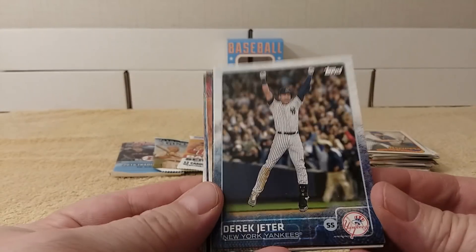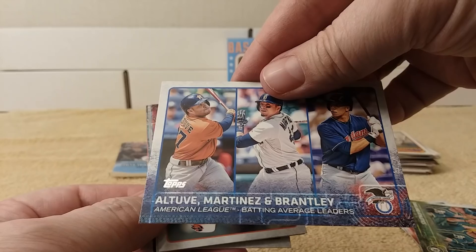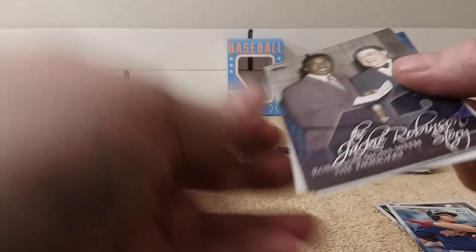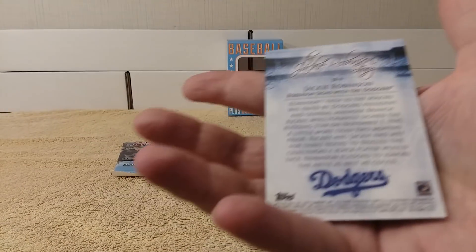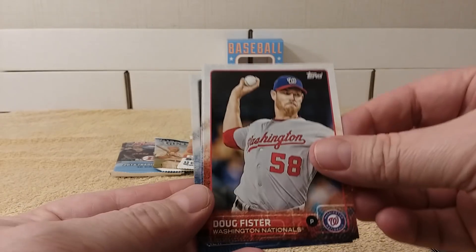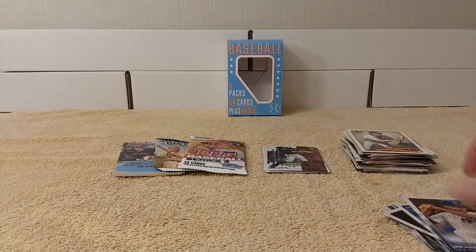First pack: 2015 Topps Series 1 — crack the packs! Okay, oh there's the Captain, Derek Jeter. Corey Kluber, Ryan Howard, Altuve-Martinez-and-Brantley batting average leaders, Zach Britton, Chris Parmelee, Robinson signs with the Dodgers — the Jackie Robinson story, that's different. I don't think I have any of those cards. Dustin Ackley, Doug Fister, Brian Schlitter, and Michael Pineda. Alright, next pack.